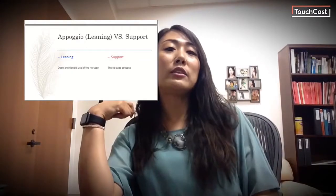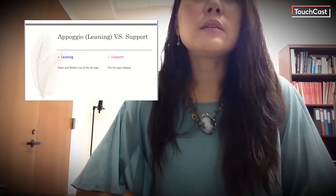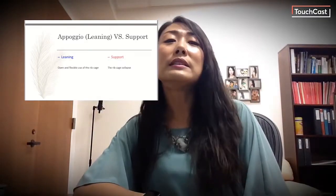Support and leaning imply different body functions for breath management. Support is an action when we lift a heavy object from below — so when we support, it depresses our rib cage. When we lean upon, our body — especially the rib cage — is more open and flexible. Therefore, leaning allows us to expand the rib cage. I will intentionally use the term Appoggio or 'lean on' during our lessons for this reason.